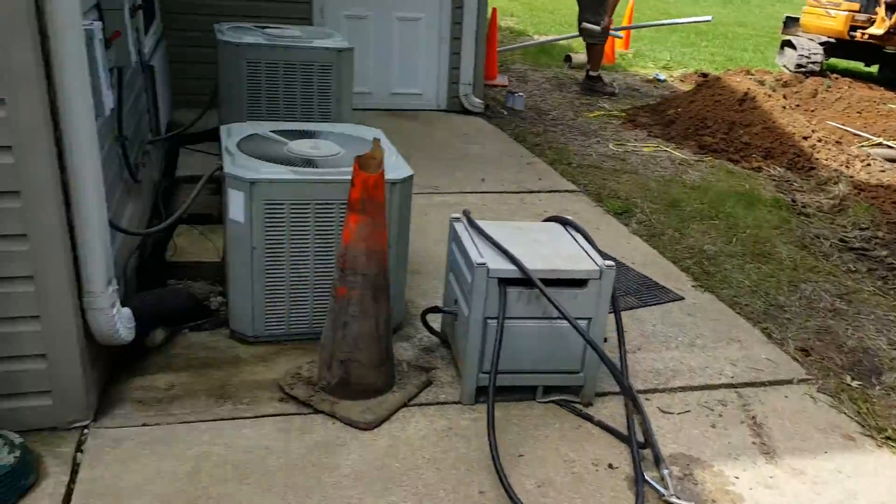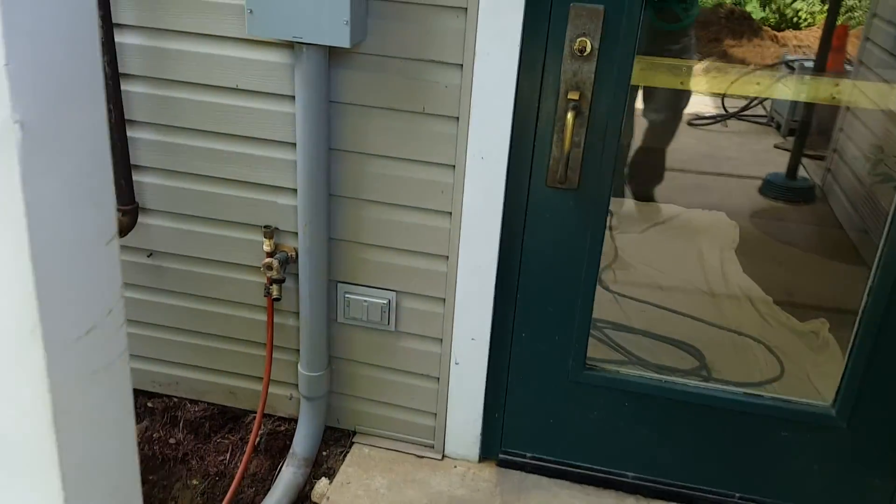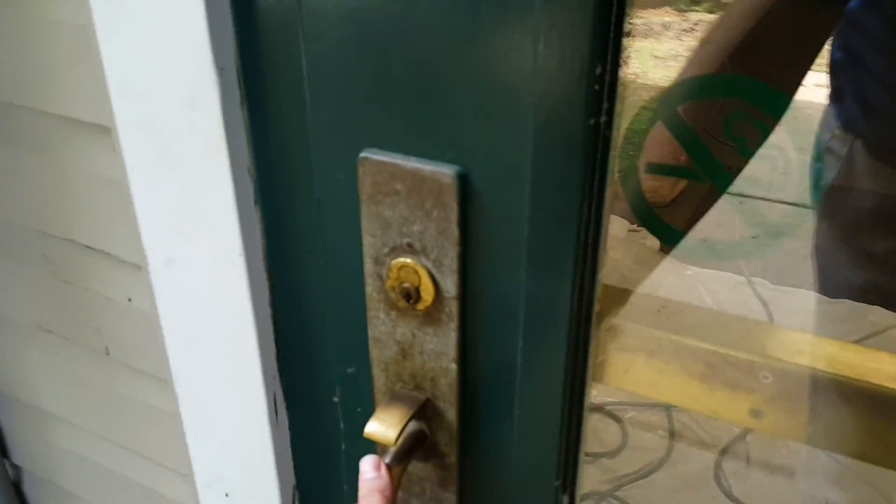I'm working on room 18 as well. You can hear the jackhammer or the saw going.